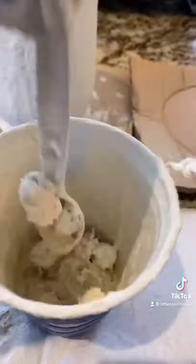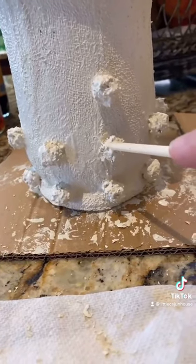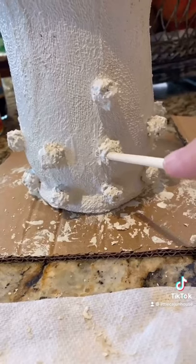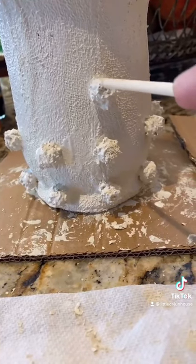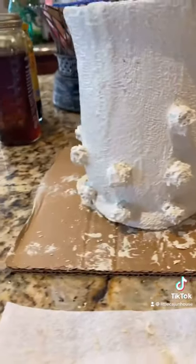Now I'm going to go ahead and do the pom-poms. Pom-poms are in the paint — I'm going to soak them into the paint and then put them on the vase. I added a few of the pom-poms. I'm going to wait until these dry up a little bit before I add more. It looks really cute though.